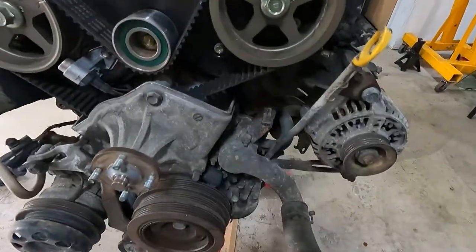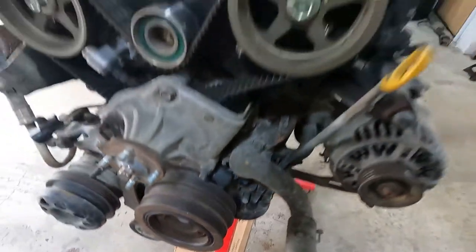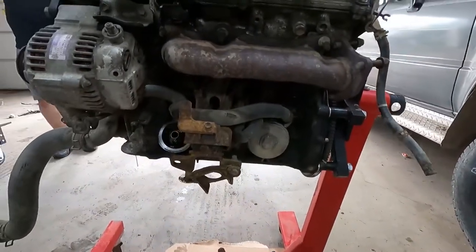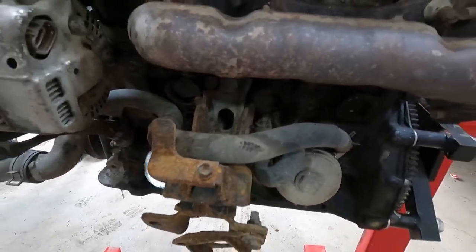We got the motor flipped back over. Our order of operation is going to be: remove this dipstick, plug that hole, make our way over to this side, remove the exhaust manifold and motor mount, put our plate on, get the guide ready, drill our new hole, and get our new dipstick location set.